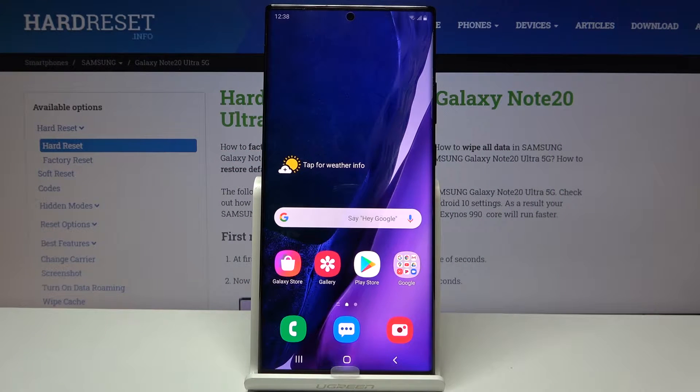Welcome from the Samsung Galaxy Note20 Ultra. Today I'll show you how to record the screen on the device.